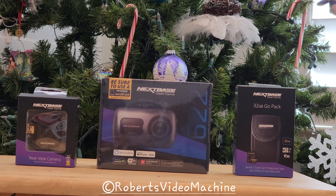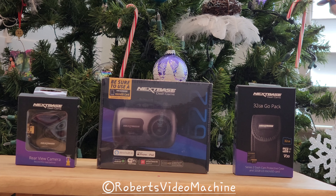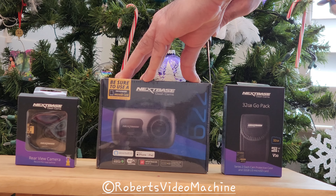Thanks for checking out my YouTube channel Roberts Video Machine — don't forget to subscribe and give me a thumbs up. In today's video we're going to be doing an unboxing of a dashcam. This is a Nextbase dashcam, model number 622GW, and this is a 4K dashcam. It comes with a rear view camera accessory that adapts to it, and I also bought the accessory kit with the SD card. Let's see what comes in the box — I will also be doing an installation video and a separate review video.